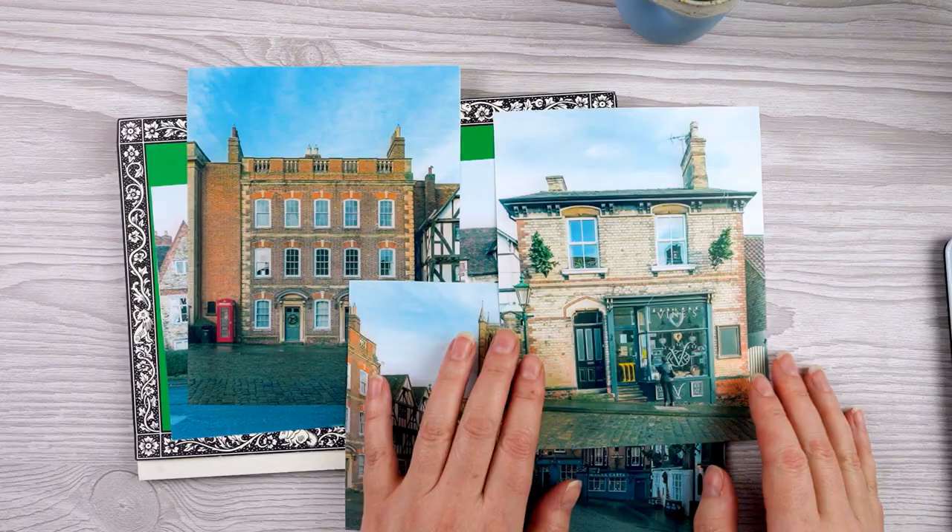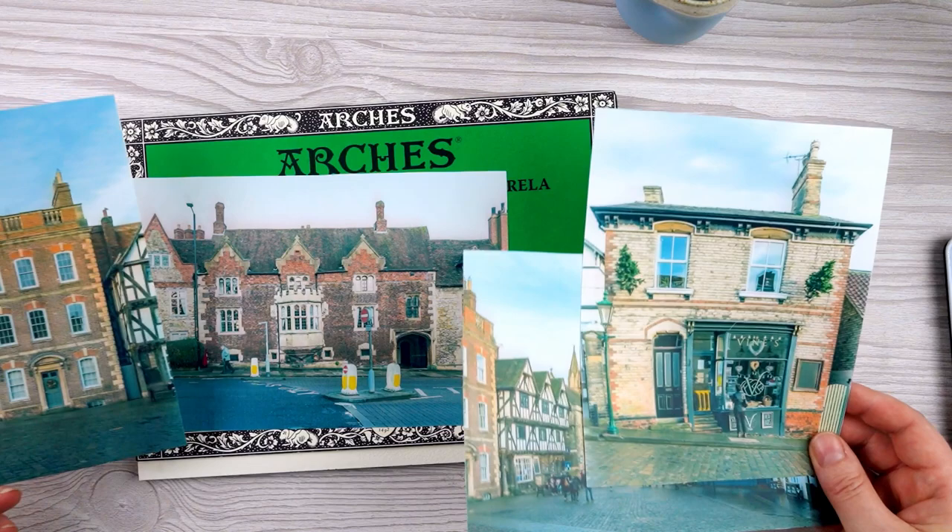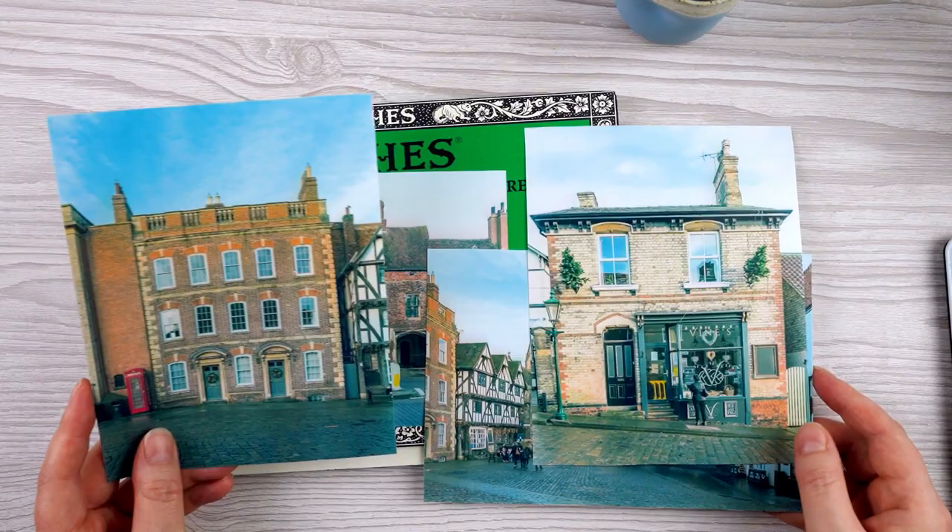I also took lots of photos of places that I thought would be interesting to paint. I've got a few here — some of individual buildings and some street scenes as well — but I'll leave the street scenes for another day and just focus on one building for today.